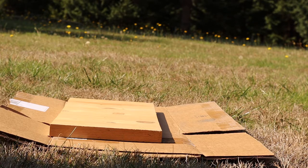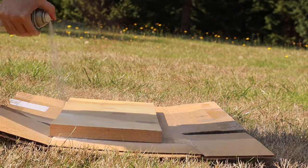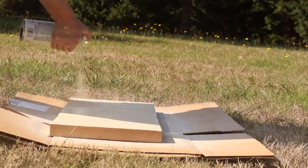Next, I laid it out on some cardboard in the front yard and sprayed it with an off-white chalk paint left over from upcycling a $5 garage sale potato bin into yarn storage. And then again, I left it out to dry.